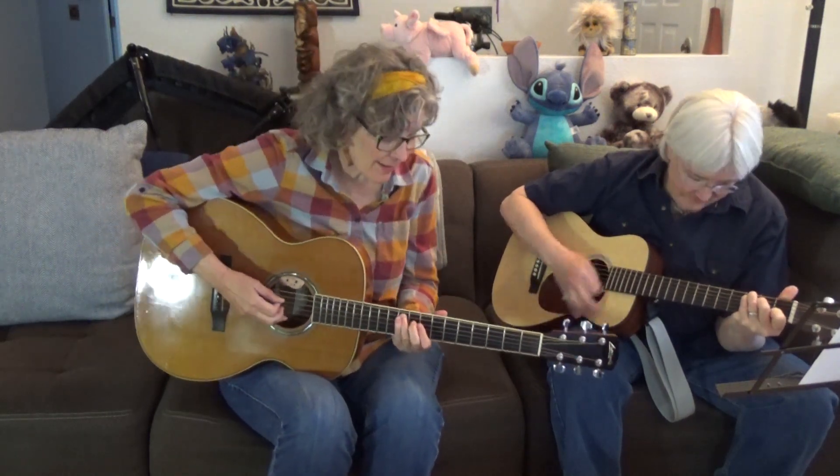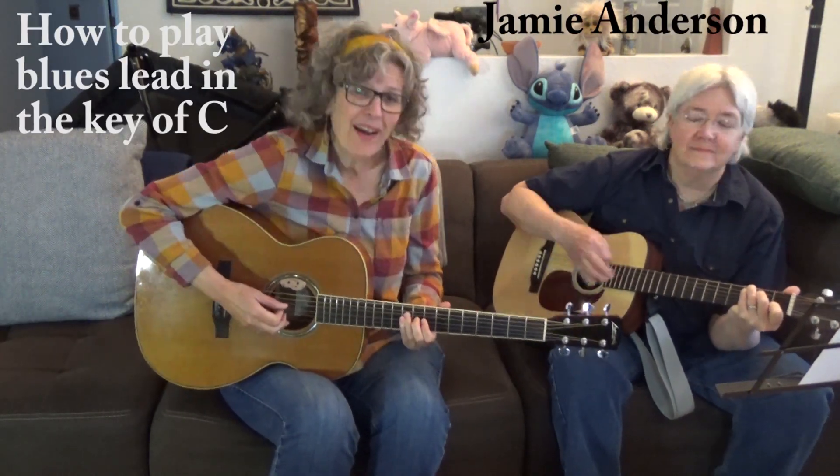You ain't nothin' but a hound dog, cryin' all the time.